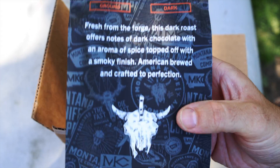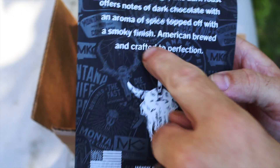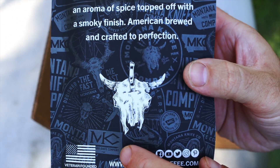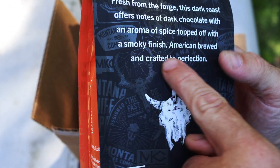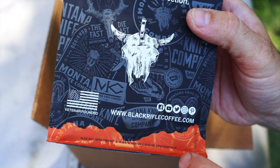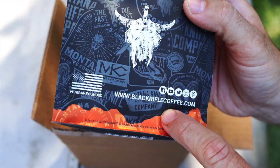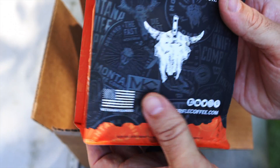I don't know if you can see super well, but in the background here it's like a metallic finish almost. It's almost like a sticker wall of all the MKC designs that they have going on. I think that looks pretty awesome and fresh. Right here it says BlackRifleCoffee.com where you can also buy the coffee. Veteran founded, which is Black Rifle.